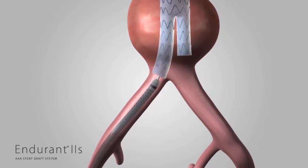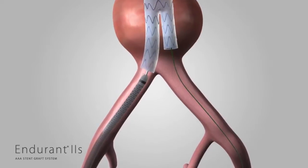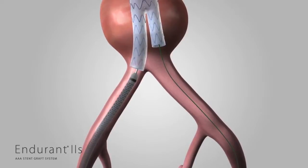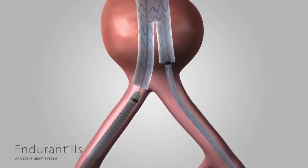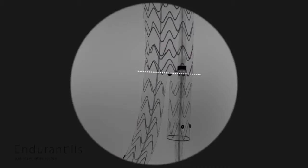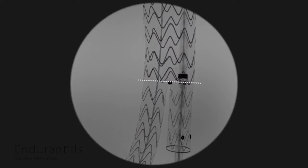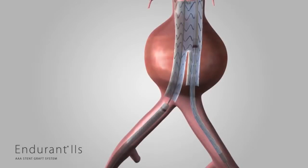On the patient's contralateral side, insert a guide wire through the contralateral leg and the aortic neck portion of the previously placed bifurcated stent graft. Insert the delivery system into the vasculature and through the contralateral gate of the bifurcated stent graft. The radiopaque markers at the proximal end of the contralateral limb should be aligned to the radiopaque flow divider marker of the bifurcated stent graft. Cannulate the contralateral leg and deploy the limb.